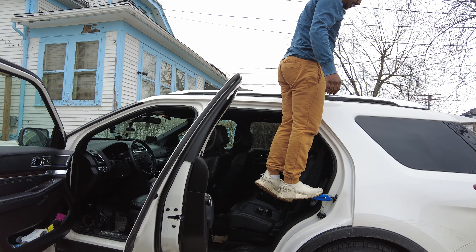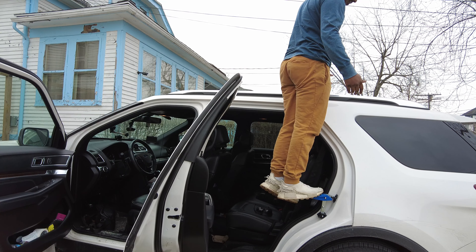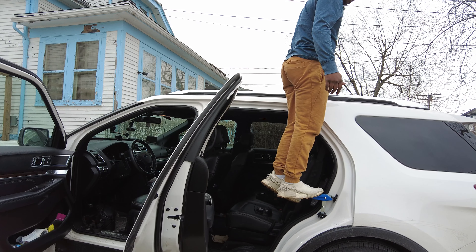The package is sealed to make sure that you don't get a used one, and it protects your stuff to make sure that there's no damage on your product.